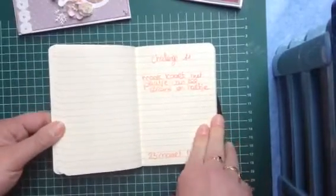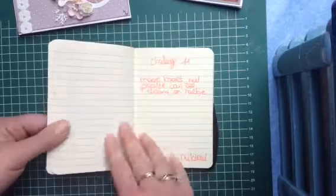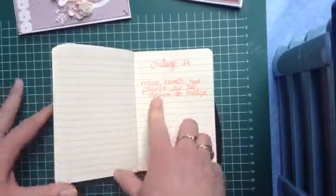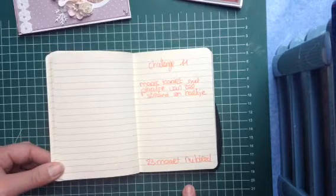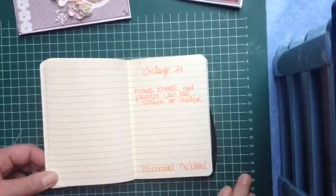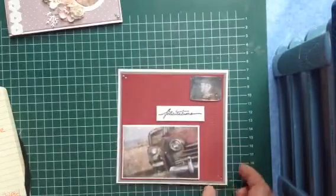Next week we don't have a challenge because I'm going on holiday with my husband, so Mildred has to make the next one. Card Challenge 11 — we have to make a card with the image from the sea. We both have the boat image. I'm trying to make it this week because I'm leaving Saturday morning and coming back the Saturday afterwards.